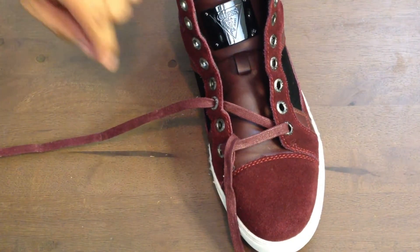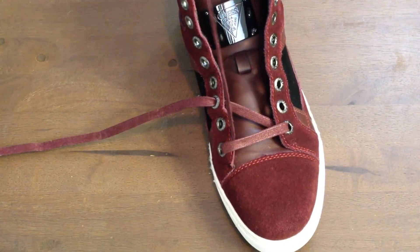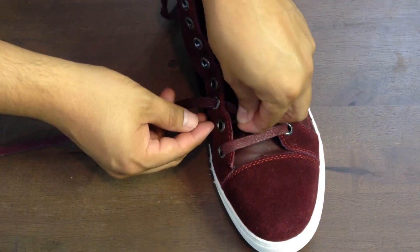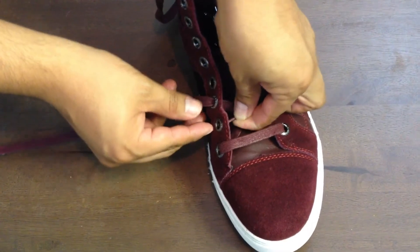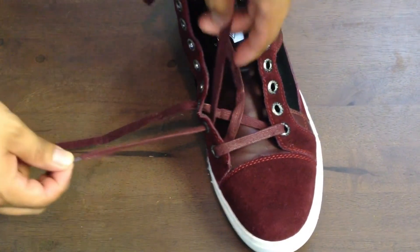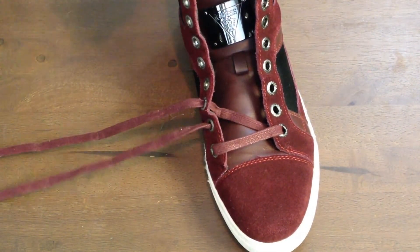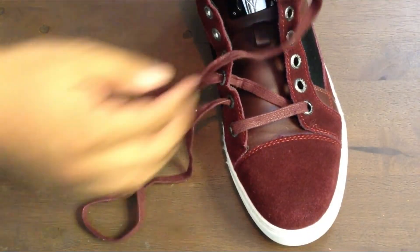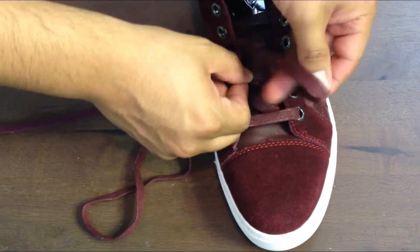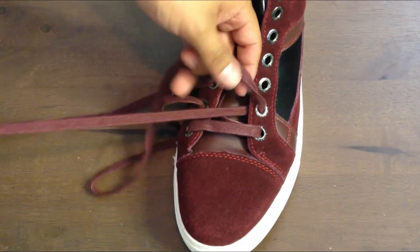Then we're going to take lace number one and go from that first hole to the second hole on the same side. This is going to be from inside out — just go ahead and pull that through. Then with that same lace, we're going to go across going outside in, as if we're doing a straight bar lacing.